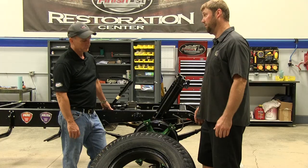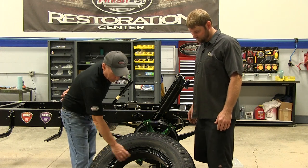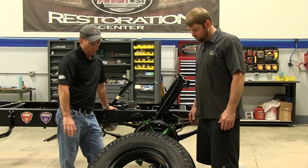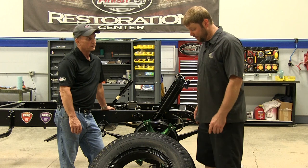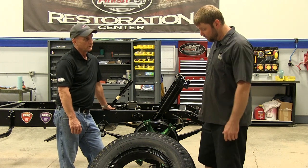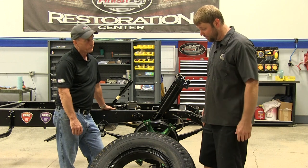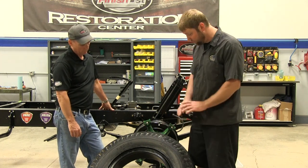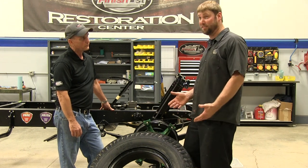Once we got everything reassembled, we had the wheels powder coated. We sent those out to Aesthetic Finishers in Piqua and they do a great job — really nice, thick black finish. Even when mounting them back up, the paint hardly chipped, which is impressive because installing these requires beating them with a hammer.